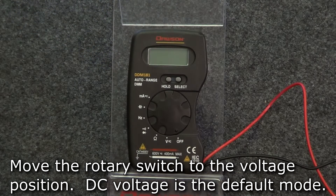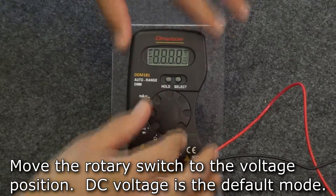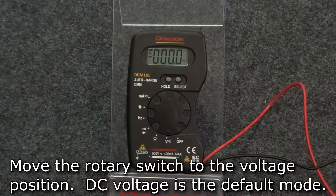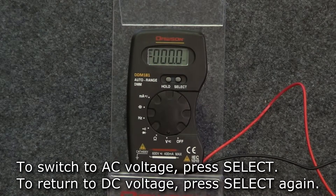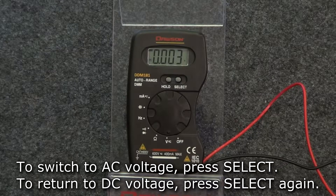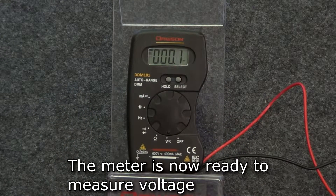To measure voltage, turn the rotary switch to the first position. The default mode is DC voltage. If you need to switch to AC voltage, press the select button and the meter will switch to AC voltage. To switch back, press select again. Connect the leads to your circuit and the display will show the measured voltage.